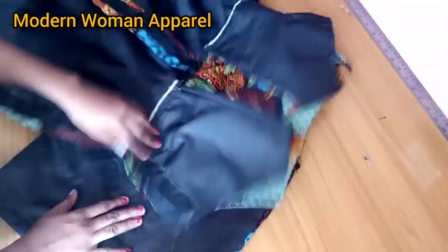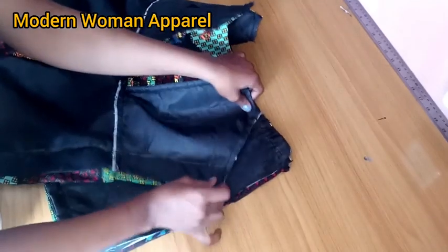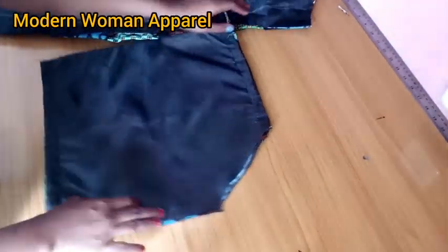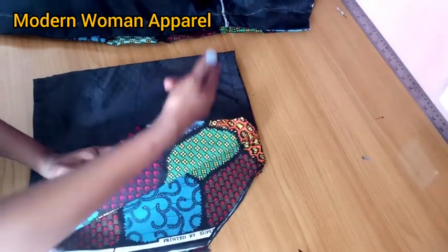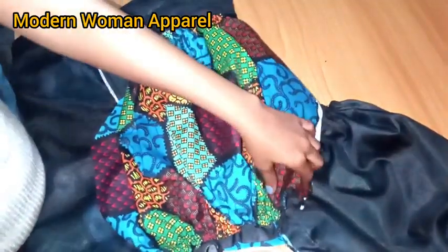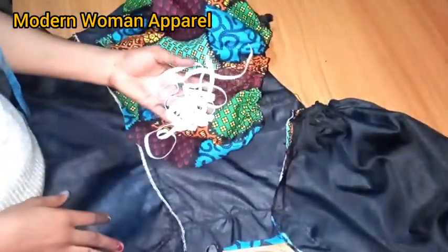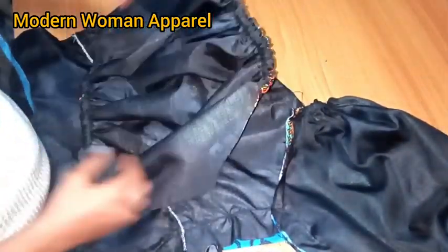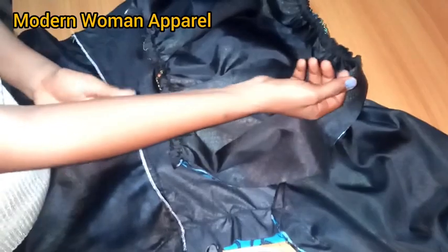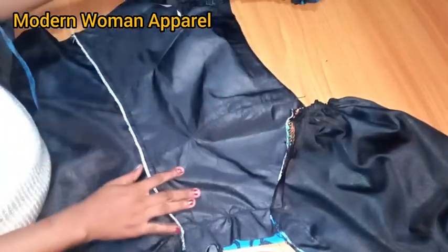To cut out the armhole of the sleeve, fold it in two. Turn the dress to the wrong side, place it on the sleeve, arrange it properly, and cut out the armhole. After cutting, insert elastic into the channel and attach the sleeve to the armhole. For the upper elastic I used 7 inches; for the bottom I used 10 inches. The circumference of the sleeve is 12 inches.